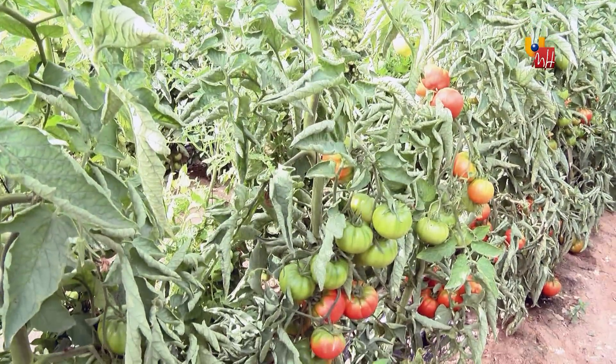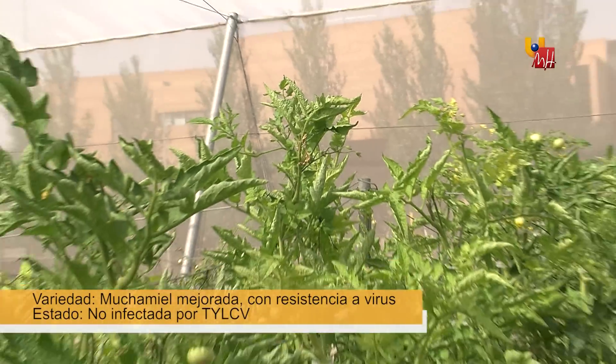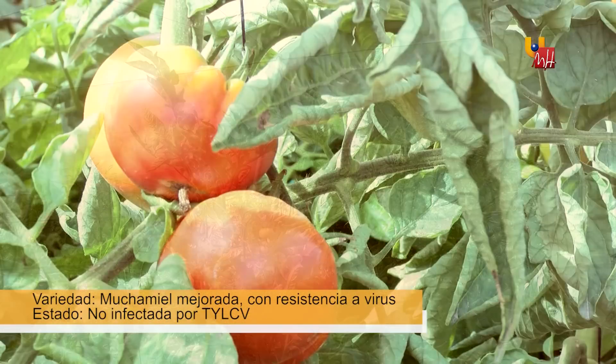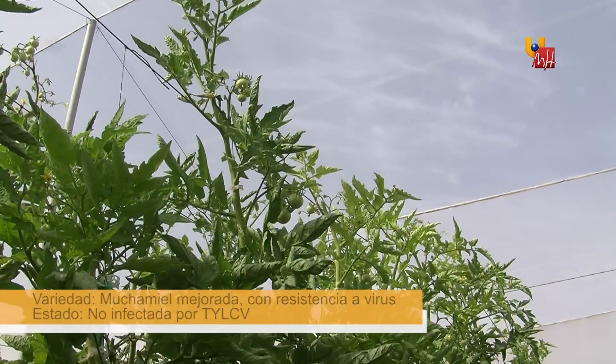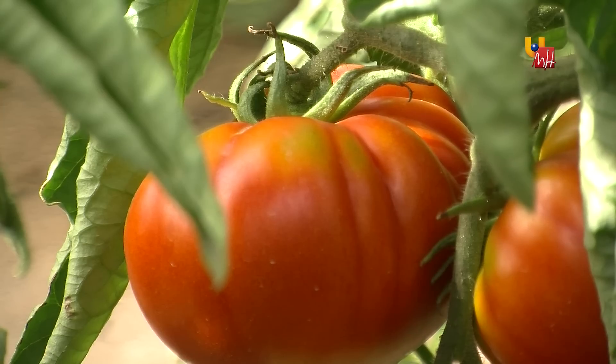Here we can see the traditional muchamiel variety with genetic resistance to the virus. The plant has not become infected. It has reached a normal height, the leaflets are perfect, and the production it reaches is also acceptable.